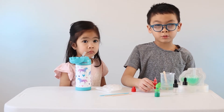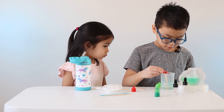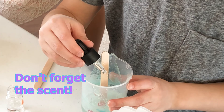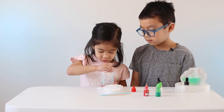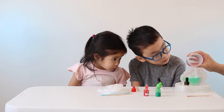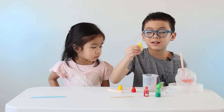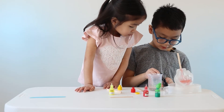Now we're gonna add three drops of red. Herbert, do you want to stir? Now we're gonna do yellow — we're gonna add lemon.